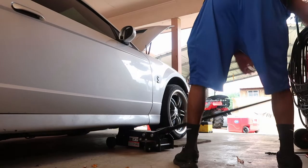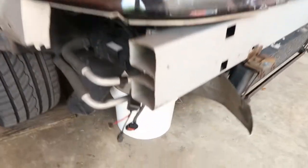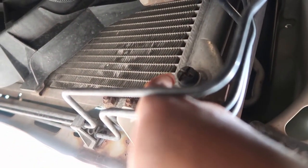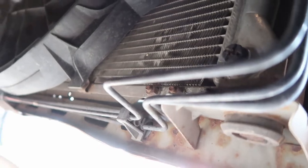I got the car jacked up and supported by jack stands. Now it's time to start draining the coolant. I believe this right here is what I'm going to be undoing — you need a big Phillips screwdriver or a big flathead. It looks bad but I'm gonna be changing it out soon. I have a bucket for it to drain into, and I'm going to undo this now and start draining the fluid out.